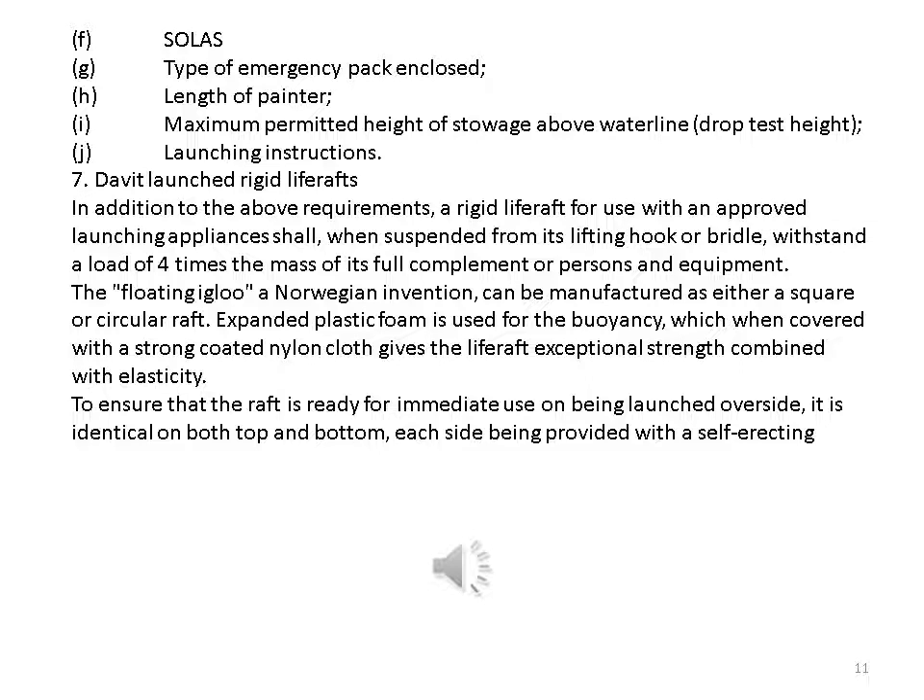Davit-launched rigid life rafts: in addition to the above requirements, a rigid life raft for use with an approved launching appliance shall, when suspended from its lifting hook or bridle, withstand a load of four times the mass of its full complement of persons and equipment. The Floating Igloo, a Norwegian invention, can be manufactured as either a square or circular raft. Expanded plastic foam is used for buoyancy, which when covered with strong coated nylon cloth gives the life raft exceptional strength combined with elasticity.